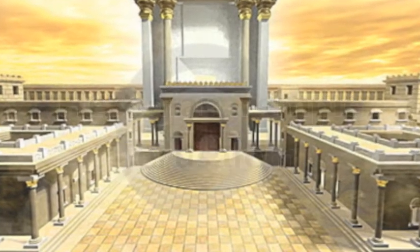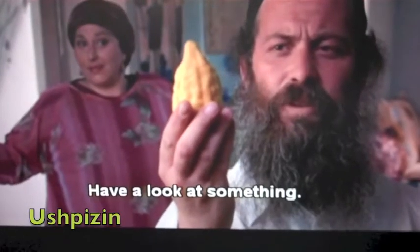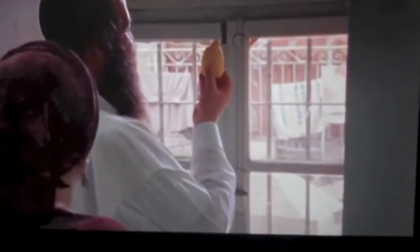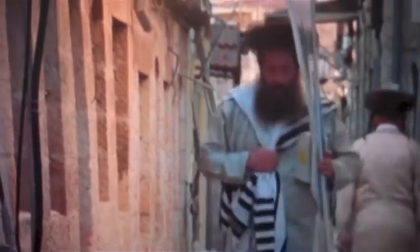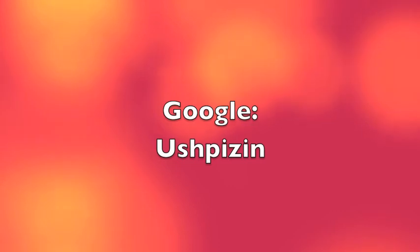The edrog is used in a waving ritual. It's the major focus of the movie Ushpazin — it's a great movie and has English subtitles. It's also available on the Internet. Just Google Ushpazin.